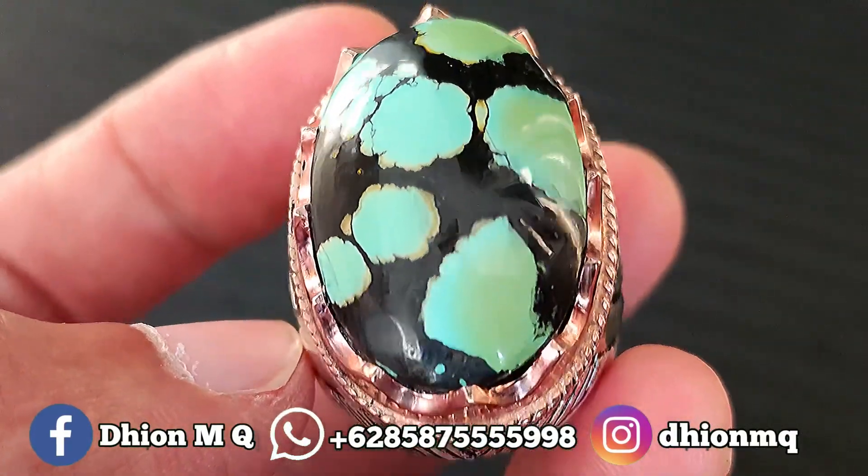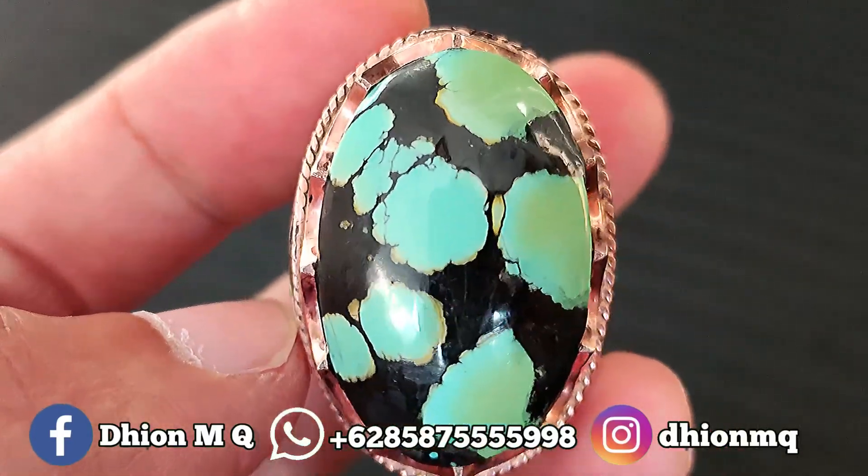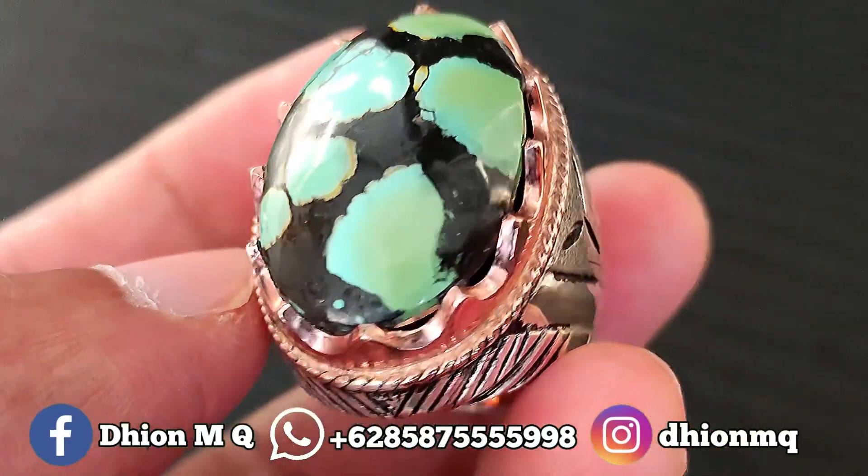Untuk materialnya juga oke ya, ini materialnya mulus, licin dan juga super kincang. Silahkan bisa diamati sendiri, sangat licin sekali.